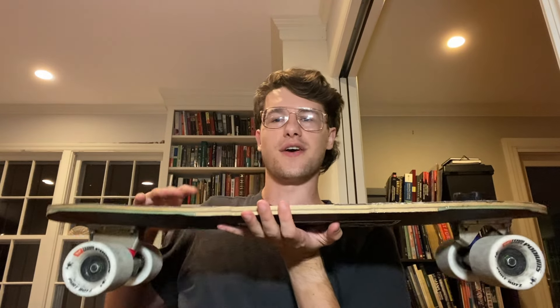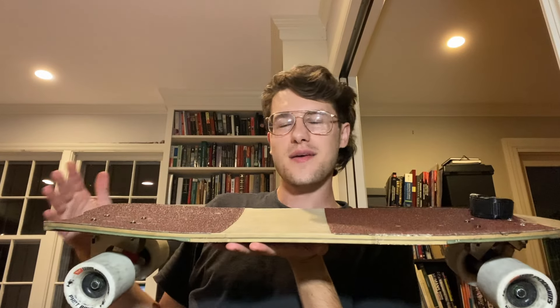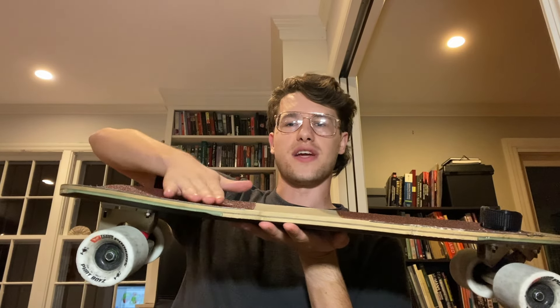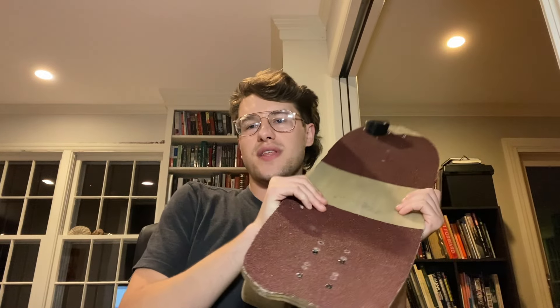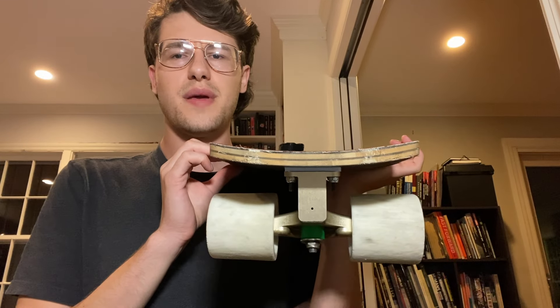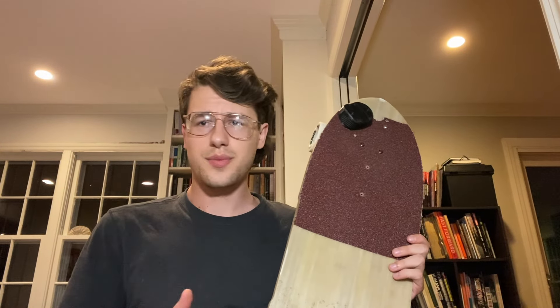Another thing you might've noticed from the profile of this board is that — almost like a Pantheon Tortuga or the 9.81 model that has a tail — this has a sloping rear tail. It goes up a little bit. This isn't paired with any sort of W concave. It's just a very simple elliptical concave — maybe it's radial, it kind of looks elliptical to me. Really simple concave that is super effective.